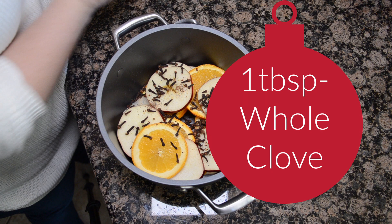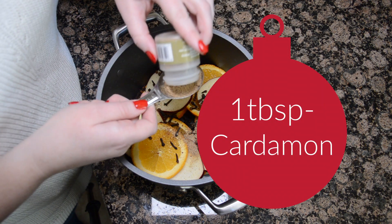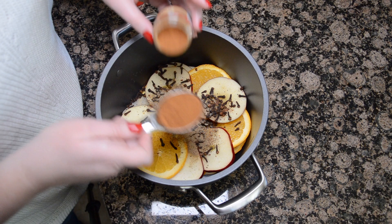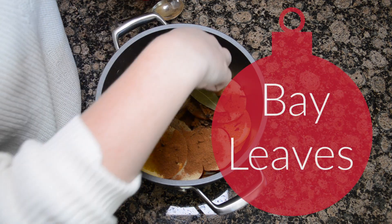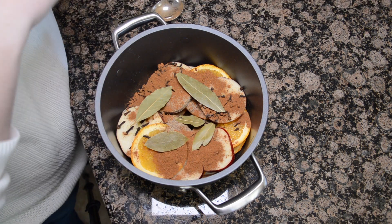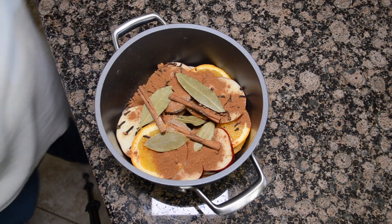Then add one tablespoon of whole cloves, one-ish tablespoon of cardamom, one tablespoon of apple pie spice, then add a few bay leaves, and lastly some cinnamon sticks.